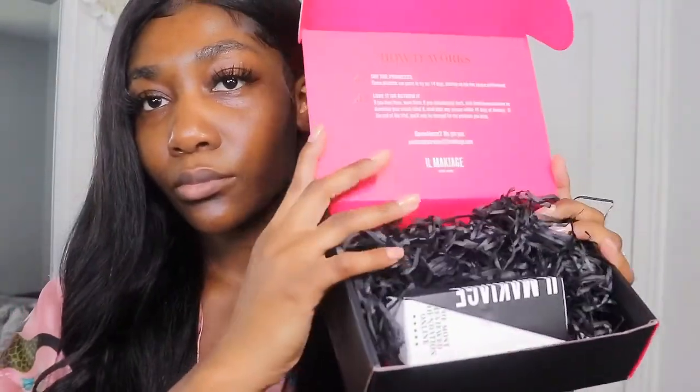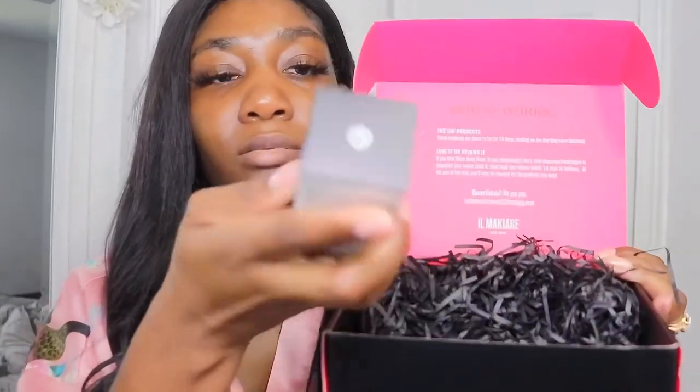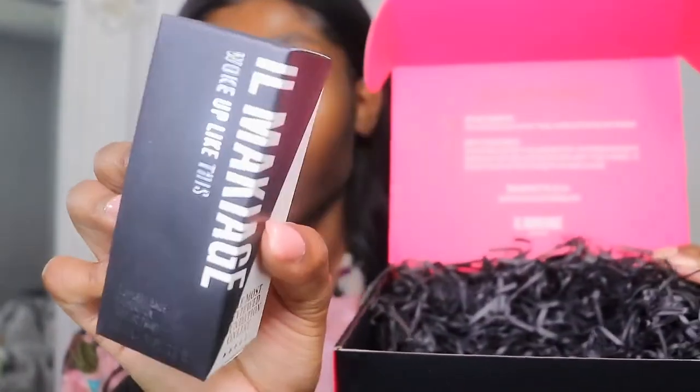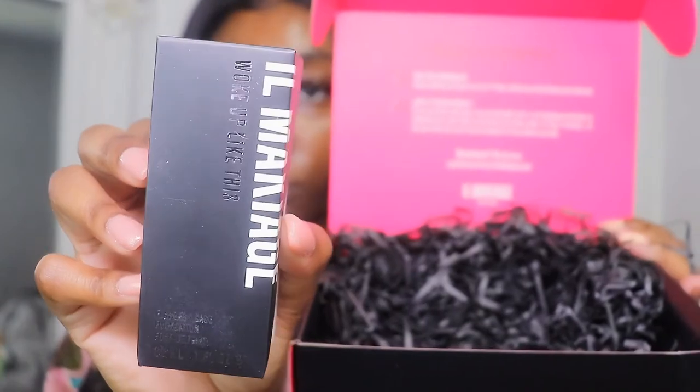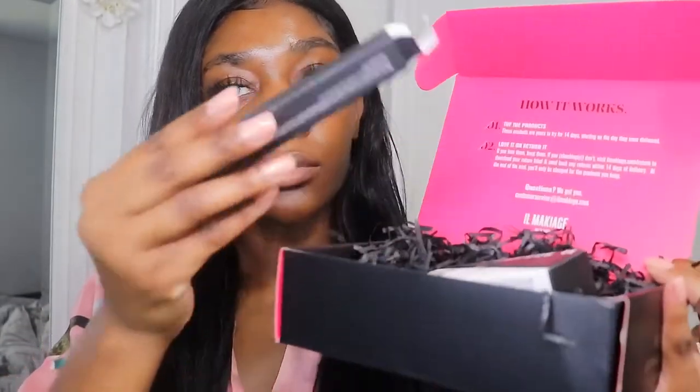Hey guys, welcome back to my channel. Thank you so much for being here — I appreciate your time. This is my review on the El Maquillage foundation. It came in this beautiful packaging, and here is the box as well as the separate box that the foundation comes in. It also comes with a free gift,